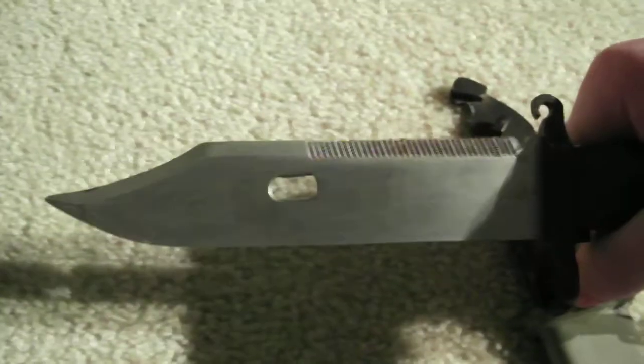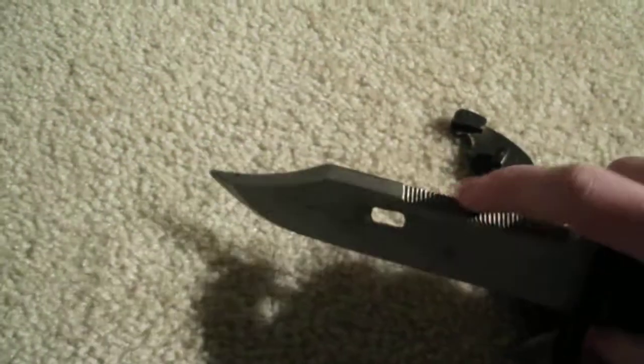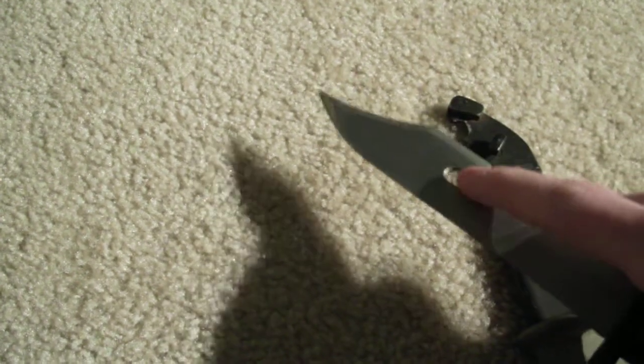The bayonet handle is made out of bakelite. The blade is made out of steel. It's a regular blade that has a serrated side. This little hole right here is for the wire cutter function.